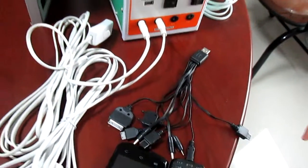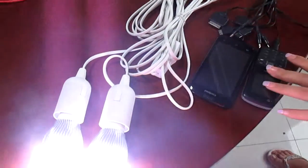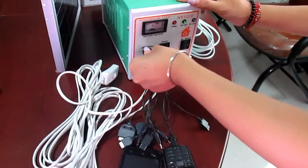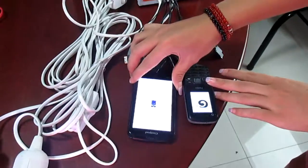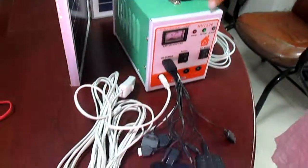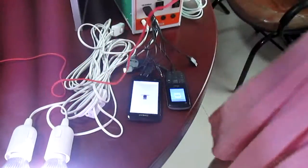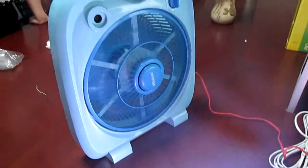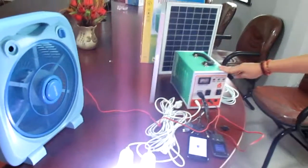Turn on the light switch — you can see the light is on. And it can also charge mobile phones; you can see the mobile phone is charging. It can also power a fan — this fan is 15W. It's very portable and workable.